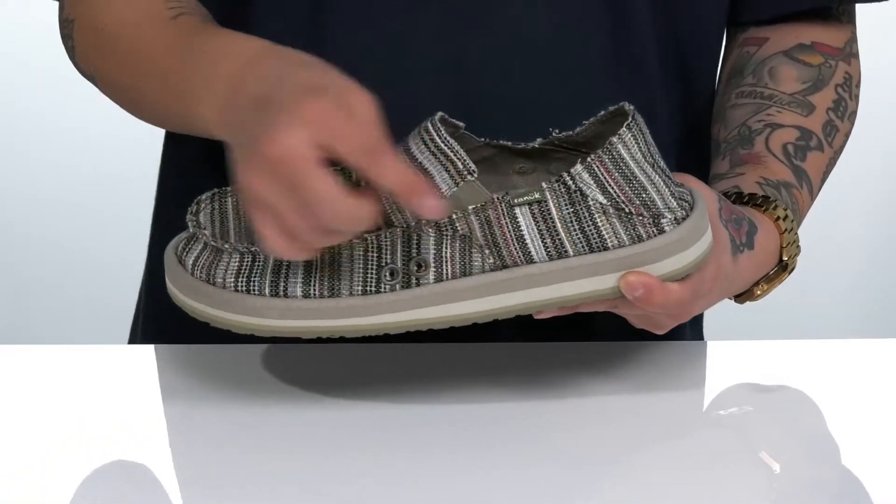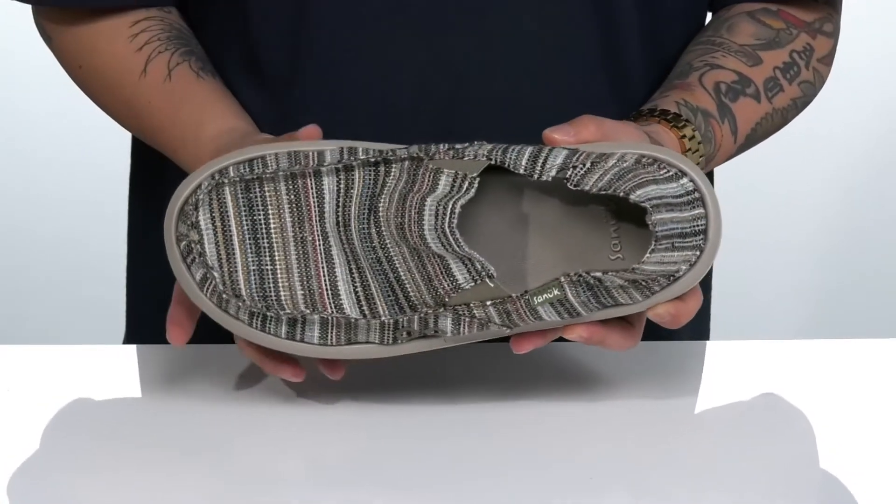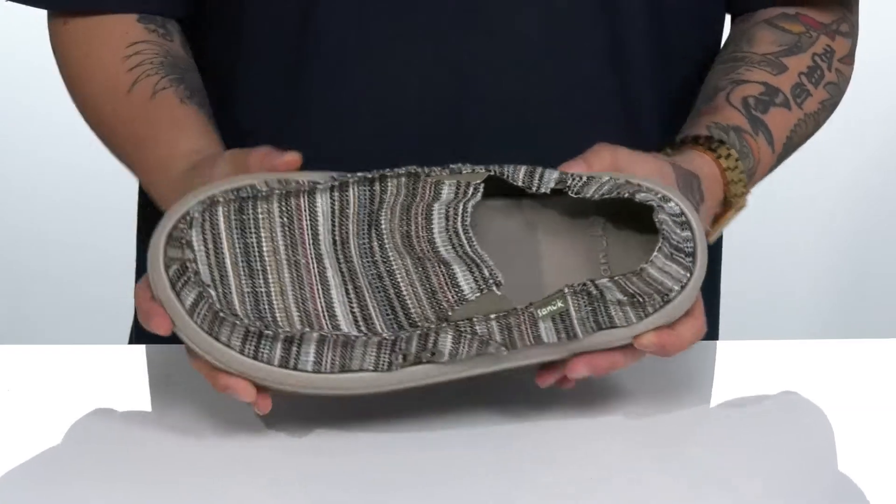Now, it does feature ventilation ports on each side for added breathability, a cushioned footbed to help absorb shock and keep you comfortable while you wear this shoe, and plenty of room in the forefoot area.